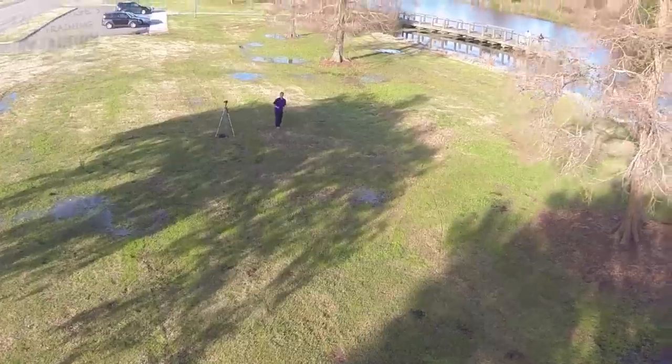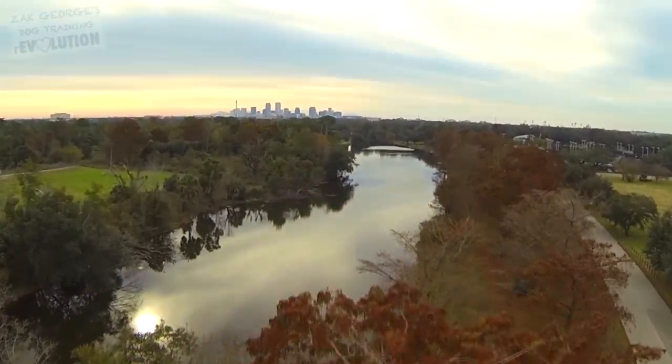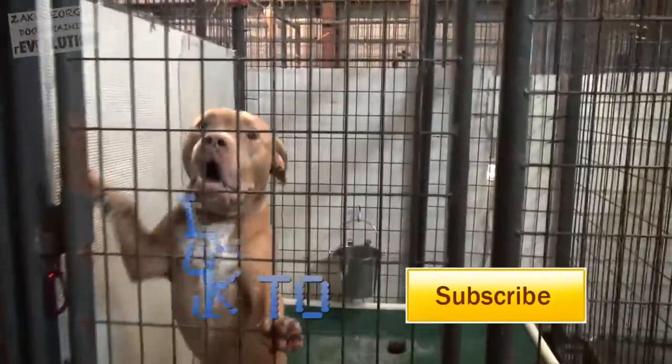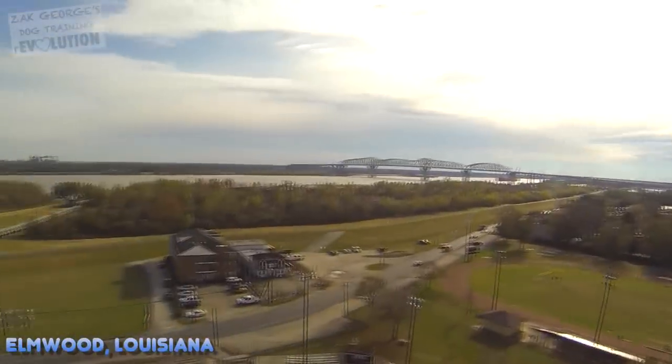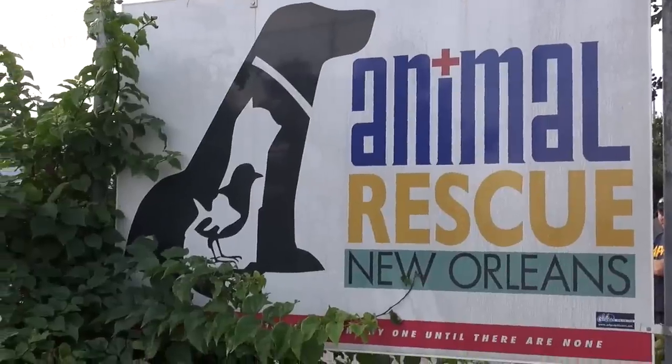Great dogs are everywhere — as long as you're committed, you can teach virtually any dog anything. We're driving the Fiesta to Animal Rescue New Orleans to see if we can work with a dog. We're just going to pick a dog and see if we can teach him or her some cool stuff. Right now we're here at the shelter — fingers crossed, it'll be fun, this is always an adventure.